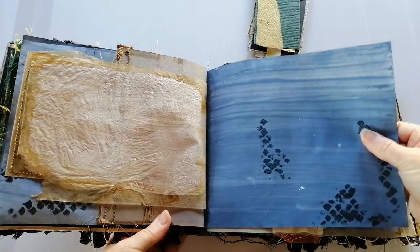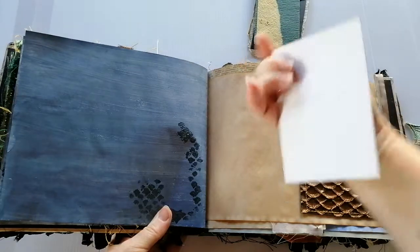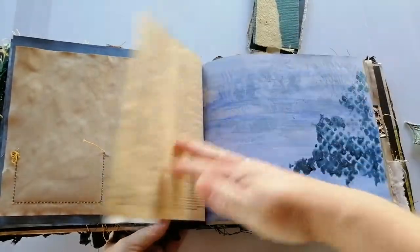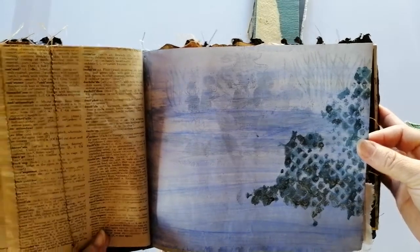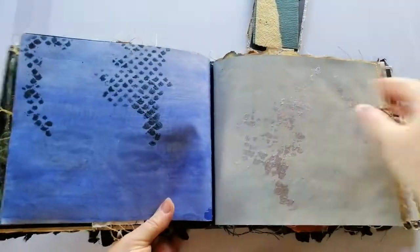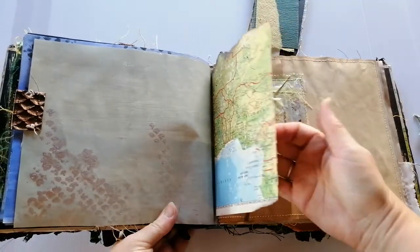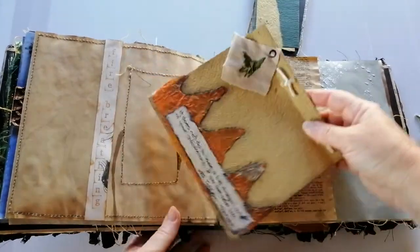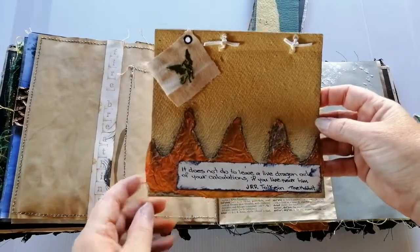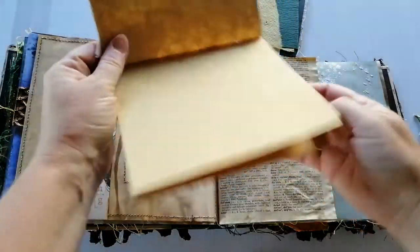Another little tag here, journaling space on the back. More embroidery. On this page you can see the image of the original book showing through the paint — I just really love that. On to the second signature. We've got some map here that has had the edges burned and it was actually tea-dyed. Another little tuck spot, and this is just a little notepad. That's a Tolkien quote from The Hobbit: 'It does not do to leave a live dragon out of your calculations if you live near him.' One should always remember that. Just a blank notepad.